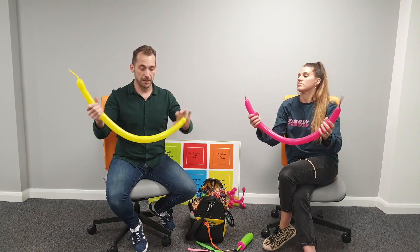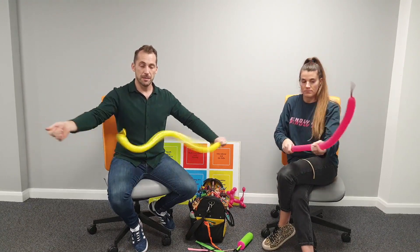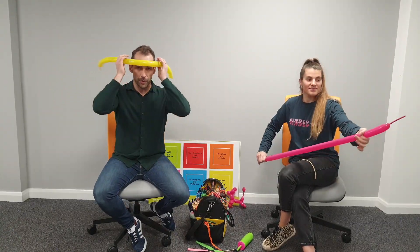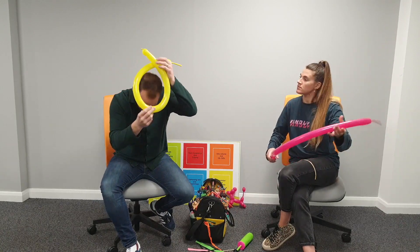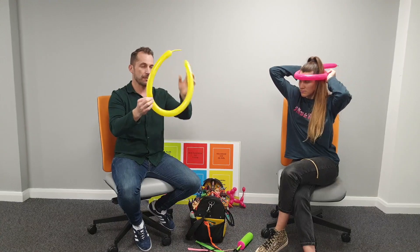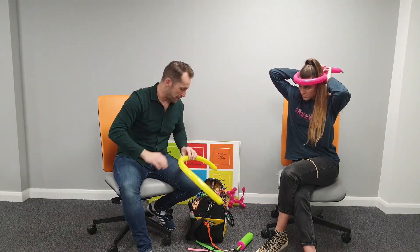Don't tie it just yet - stretch it first to make it longer and supple. Work out where the front is: I've got loads of overhang there, so that will be the front of my crown. We're going to tie in the second balloon at the front there and pop a twist to mark the front.